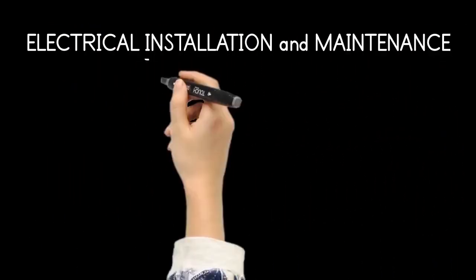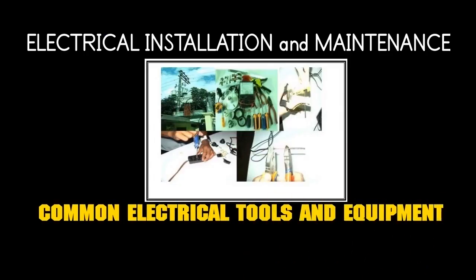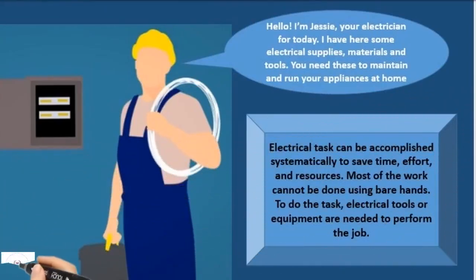Electrical installation and maintenance: the common electrical tools and equipment. Hello, I'm Jesse, your electrician for today. I have here some electrical supplies, materials and tools. You need these to maintain and run your appliances at home.